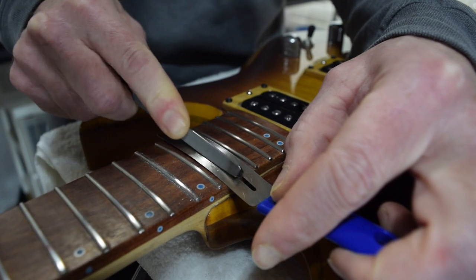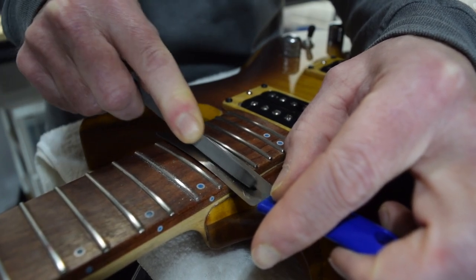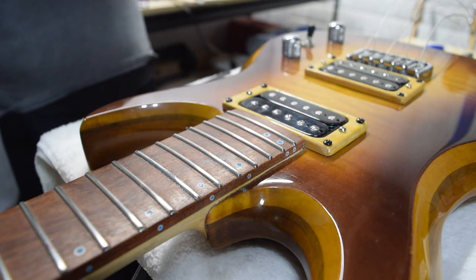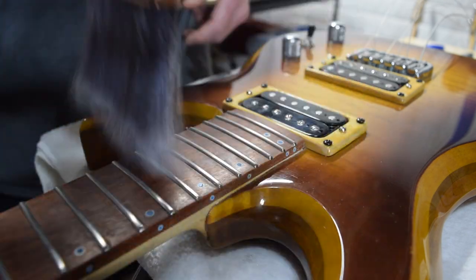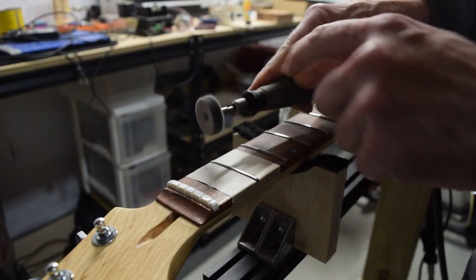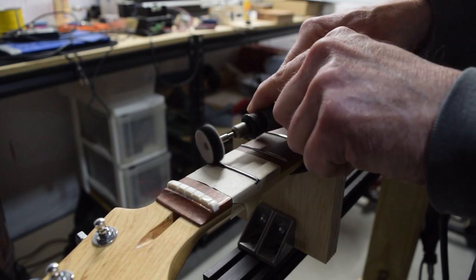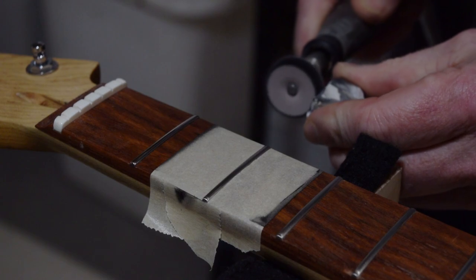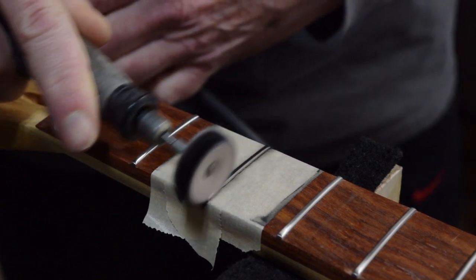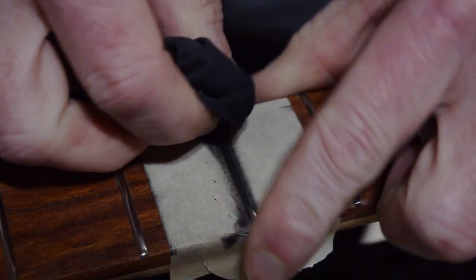And once that spot's level, I can use my same three-corner file to re-crown the fret just in that area. After re-crowning the fret, I'll polish out the scratches with synthetic steel wool just as I did back in episode 21. Normally to buff out the frets, I would mask off the entire fretboard and take it to my buffing machine, and in seconds I'd have the frets completely polished to a mirror-like shine. However, for this video I wanted to show how you can get the same results using just a simple Dremel and some metal polishing compound. The results will be exactly the same as a big buffing machine — it'll just take a little bit longer.